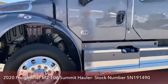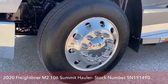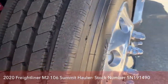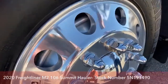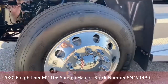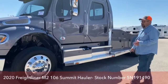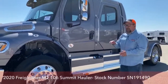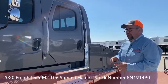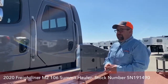The tires are Michelin 255/80 R22.5s. Summit Hauler puts tire balancers in the truck — simply another drum with BBs and oil. As you speed up and gain momentum, it balances the entire rotating mass: the tire, the rim, the wheel, and the hub. That gives us a smoother ride, and it will prolong tire life up to 45%.